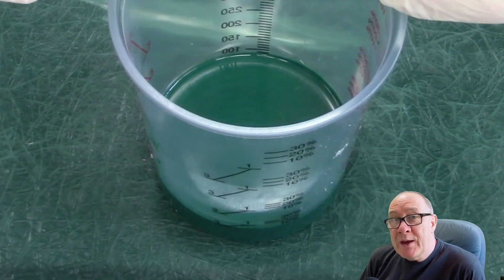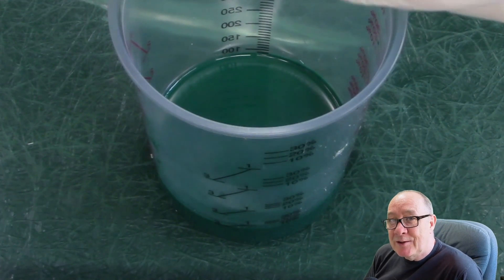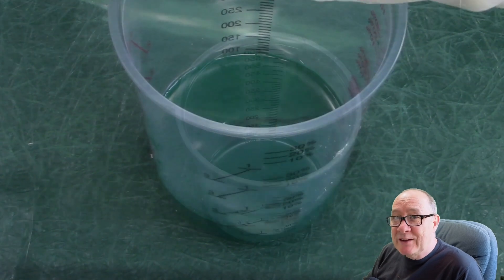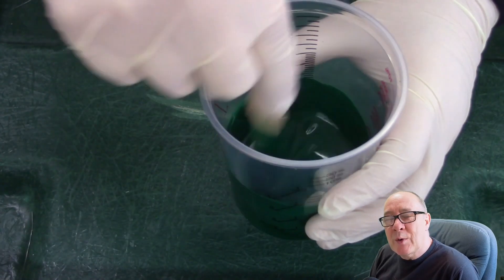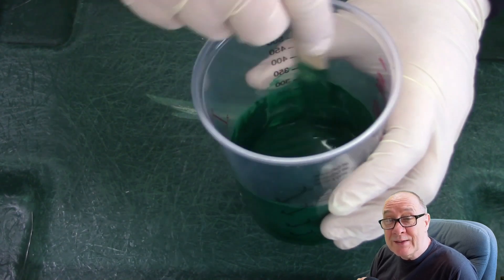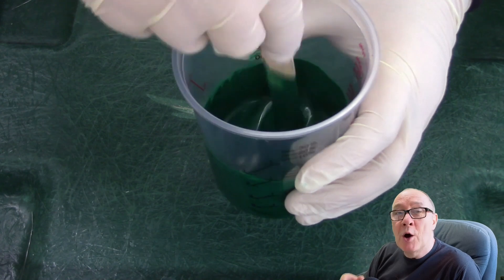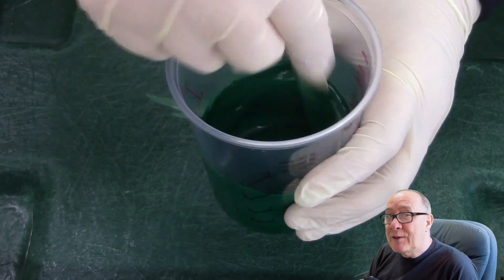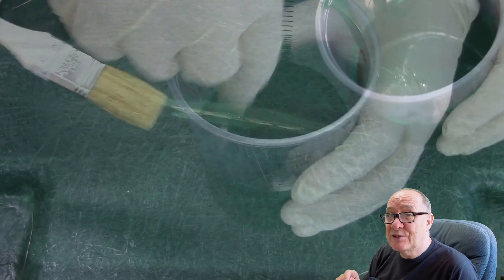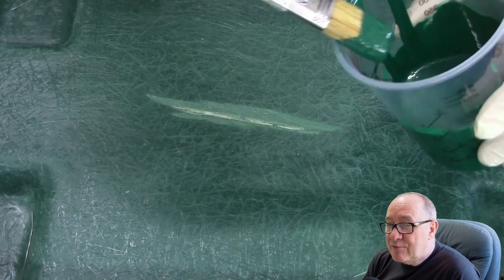Next weigh out your resin and add between two and four percent catalyst. The amount you add depends primarily on the working temperature. If it's around 15 to 20 degrees C then you'd add two percent catalyst, i.e. 2 mils to every 100 grams of resin. But if it's colder, for example below 10 degrees C, then you might add four percent catalyst. Mix the catalyst well into the resin.